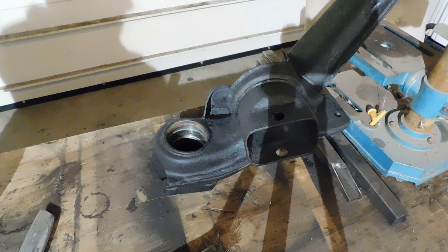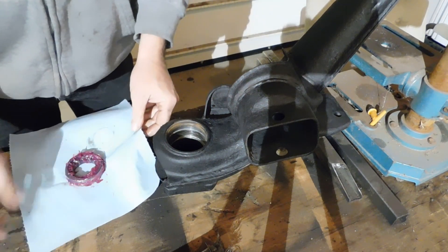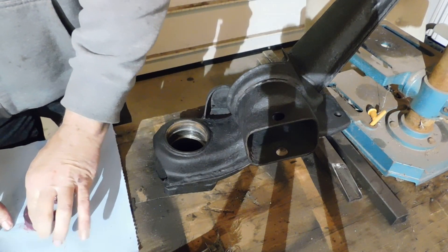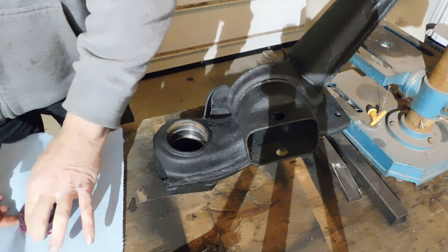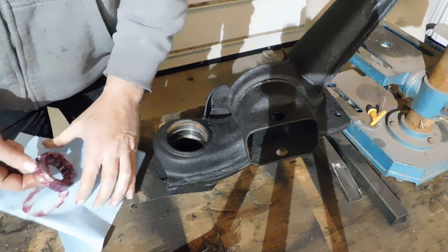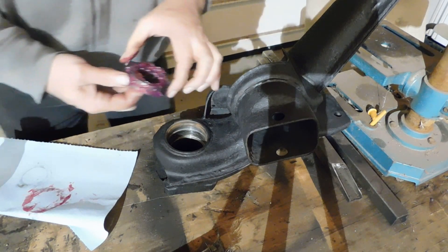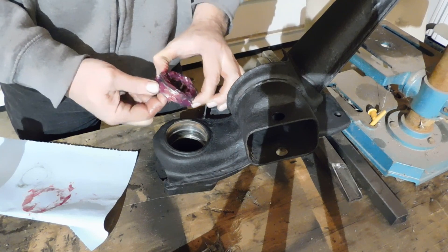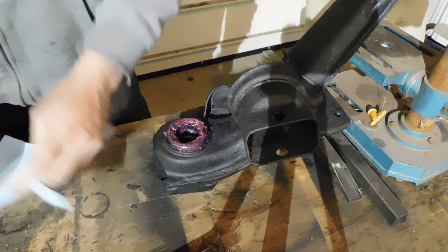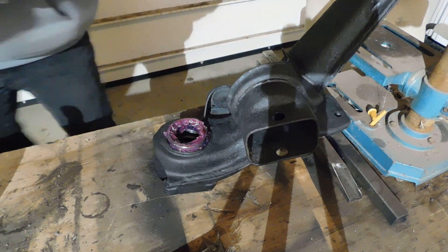I've never done this this way before, so if it doesn't work, we're going to find out together. Now, there's a big controversy about which way these bearings go in. What I do is the side where there's writing on the bearing, I leave that up — out to the outside. That's the way I do it. Just because I do it that way doesn't mean it's the right way.